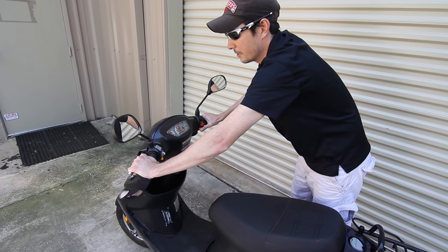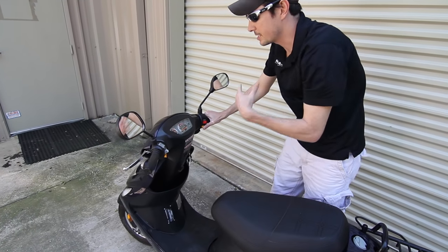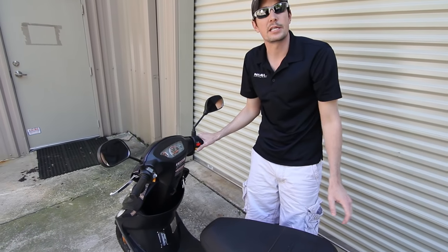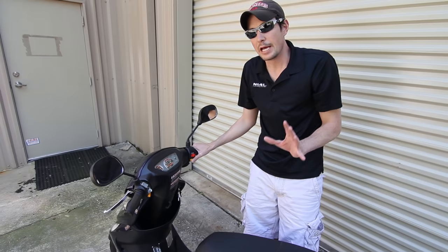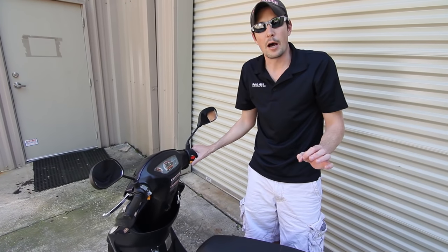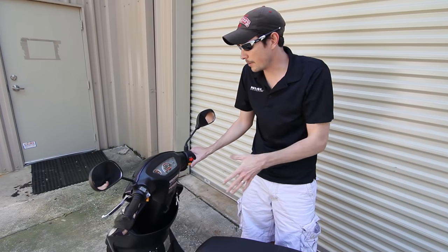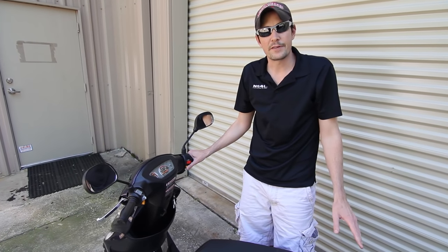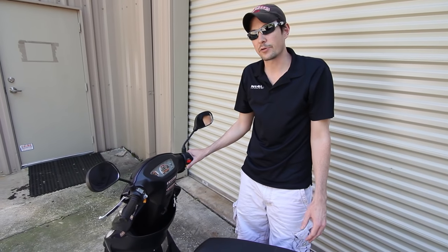It's going to make a starting noise — just let it keep going. Hold the brake handle and hold the start button until it starts. Sometimes it's not going to start really quick like you're used to during warmer weather. Just press the button and hold onto it — it might take 10, 15, even 20 seconds sometimes to eventually crank over.